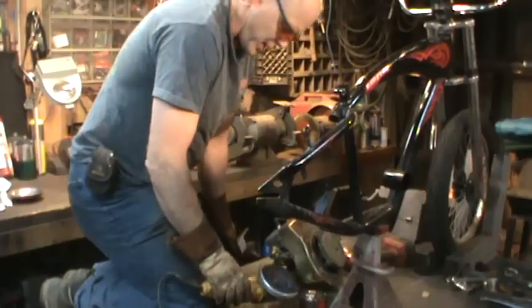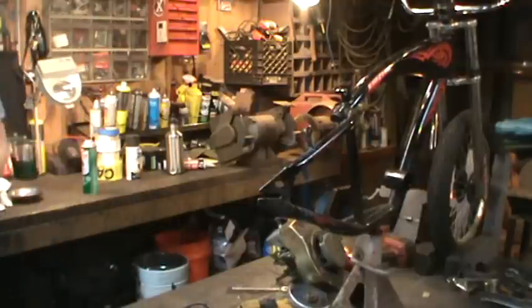And that must be why they call it a chopper. Alright, let's hang a wheel on it on the one side.